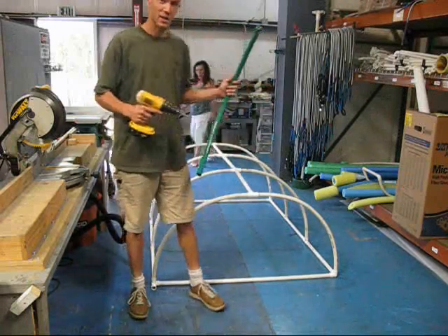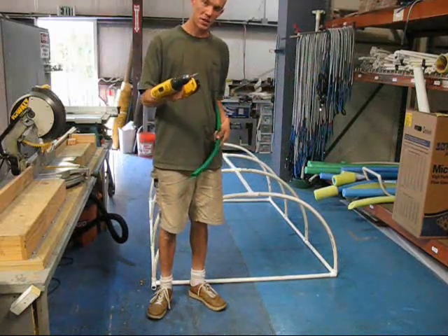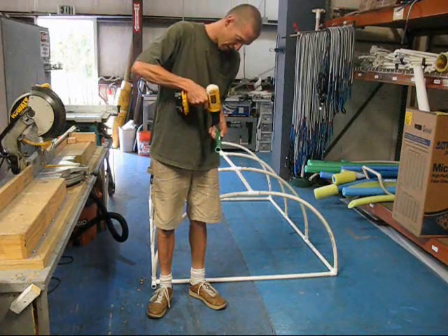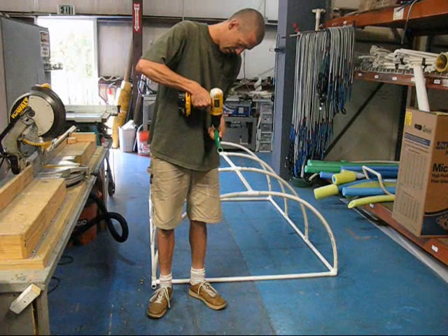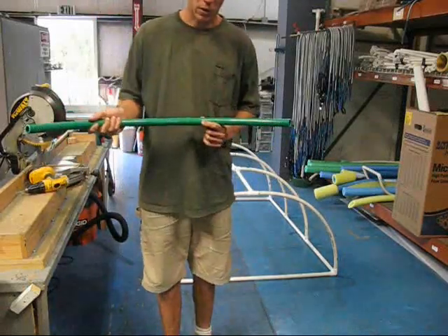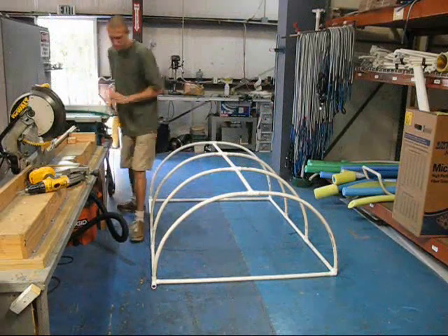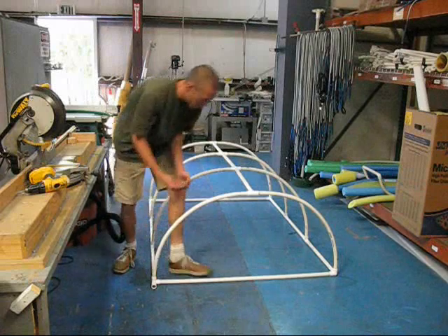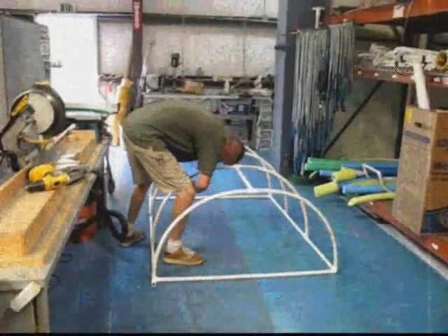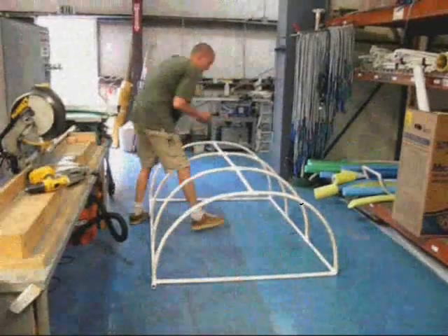That is the basic assembly process. Now, to prepare this to add the spray nozzles, this is a combination drill, tap, and deburr tool — or you can just use a tap and die as well. Just make sure you match your thread count, and then you have a perfectly tapped hole in order to put the nozzles into it. Next step is to add the nozzle.